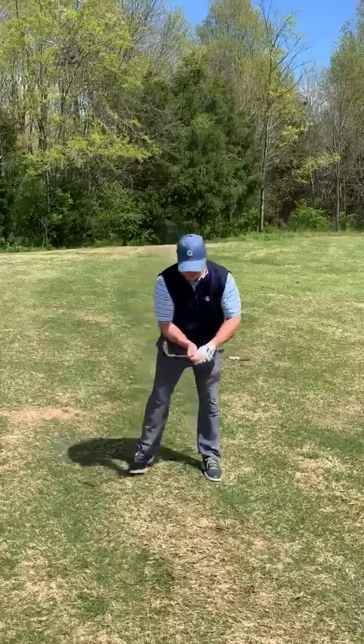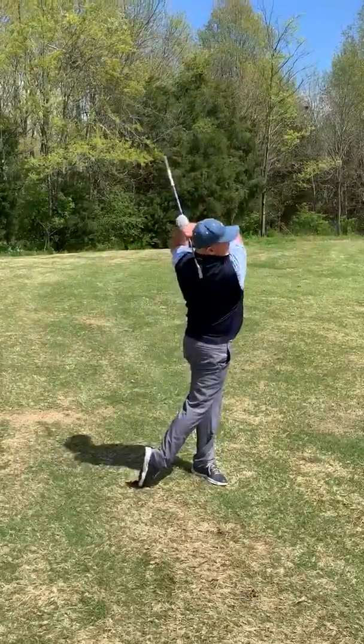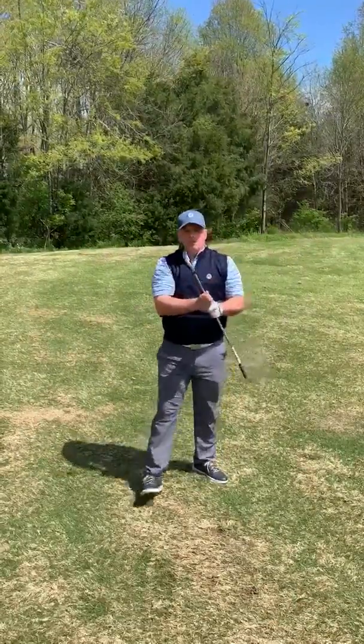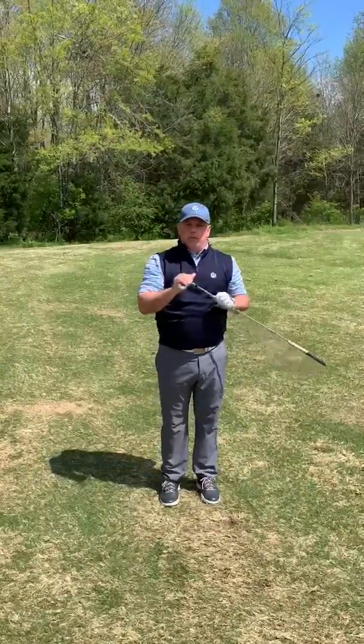It's going to look something like this. So use this quick drill — small space, you don't need a lot of room — and I hope this helps you become a better golfer.